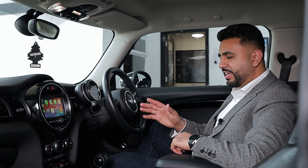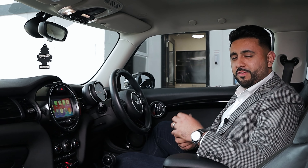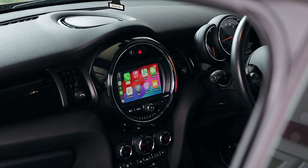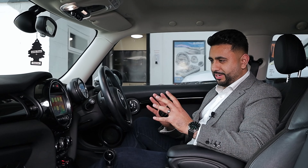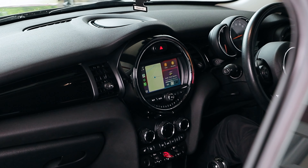Welcome back to the channel guys, my name is Aldi and today's video is all about the upgrade of Apple CarPlay and Android Auto into the factory Mini screen. For those of you who are interested in this, this is a really cool little upgrade.